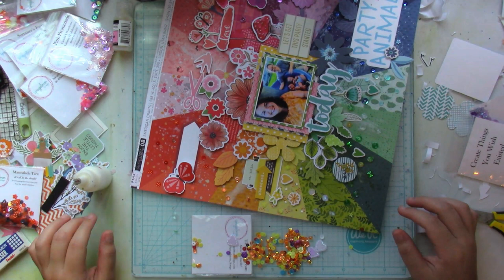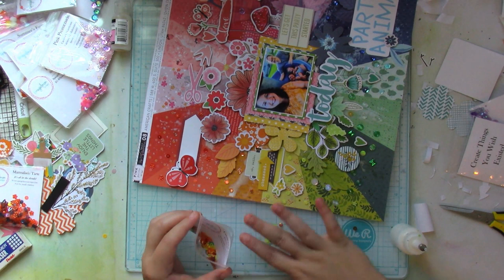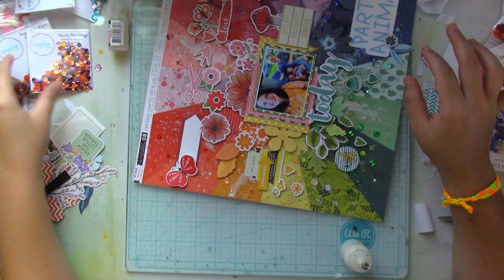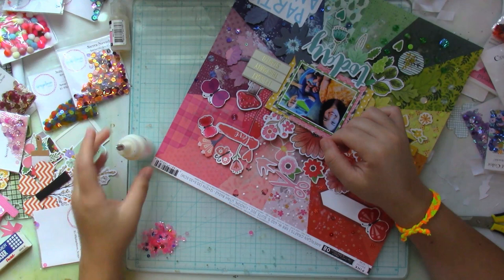I also used the Marmalade Tarte sequin packet, plus Glitz and Glam, and a couple of sequins from the Summer's Farm packet as well — so I used quite a lot of sequins. If you're inspired and you have a patterned paper like this, you can easily do this. You can even leave it at just sequins with no embellishments at all, but I really wanted to use my random stash of embellishments to create this sort of layout.